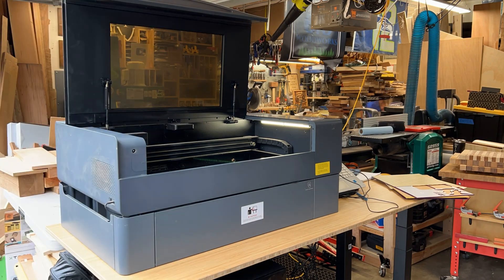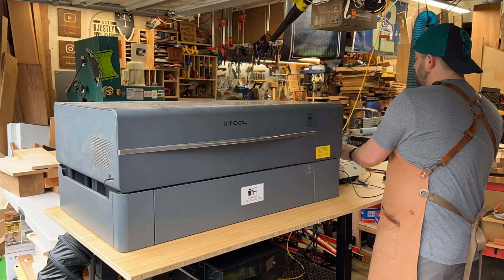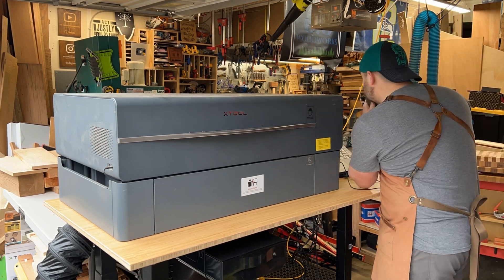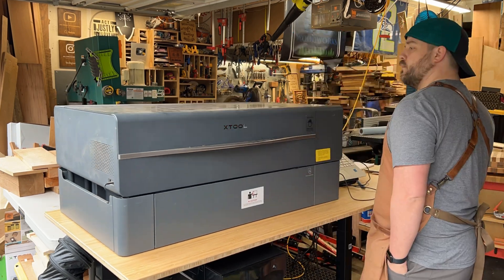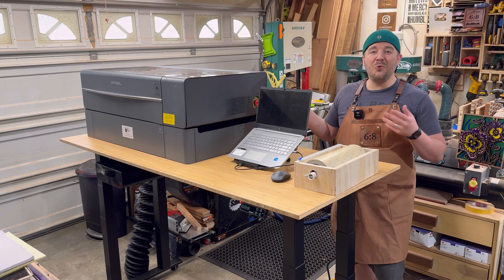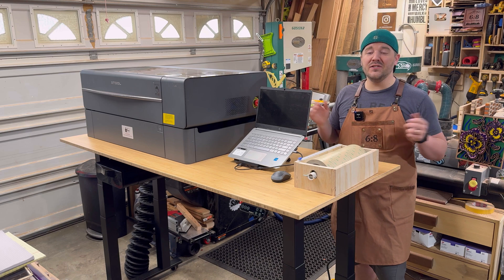Here I'm actually running something in the laser machine — this is a desktop laser. There are a couple others that I'll talk about later. There you can see the workflow, just how quick and easy it is to adjust throughout, and I changed it so many times.